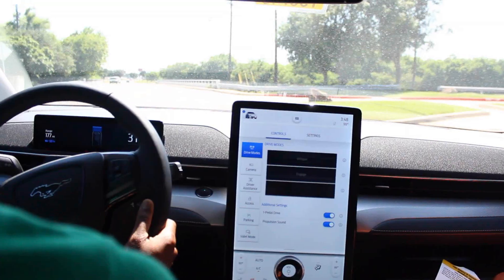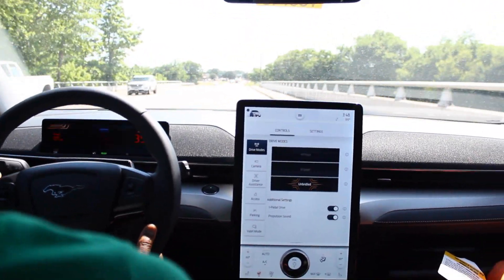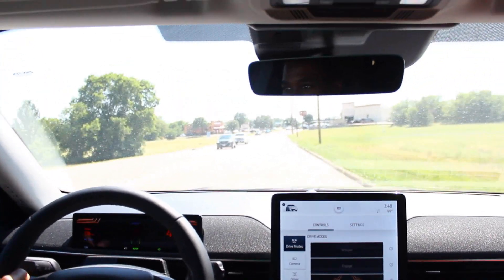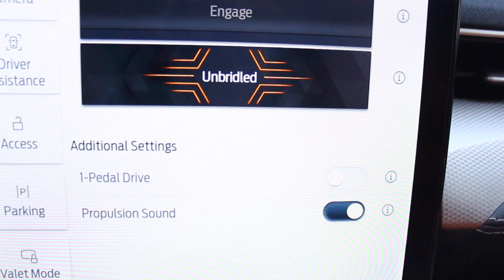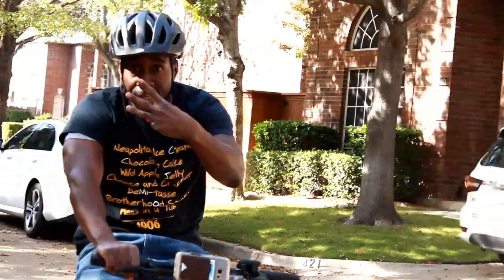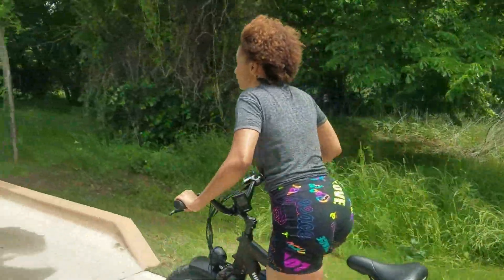Let's put this on Unbridled mode — walking on the wild side. Got some kick to it, you'll like this. Do y'all feel that acceleration? When you take your feet off the pedal it brakes automatically. How y'all feel about that?